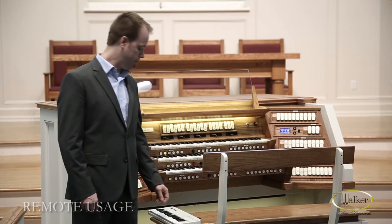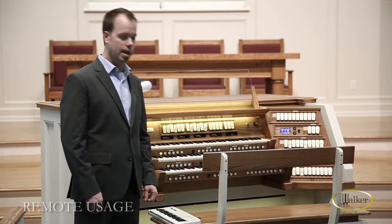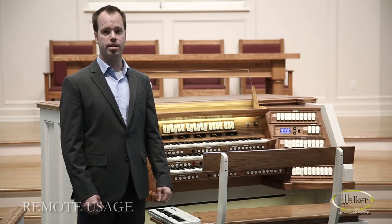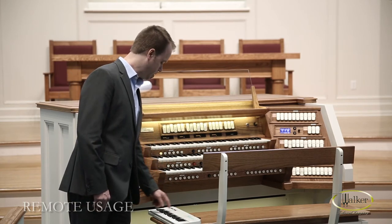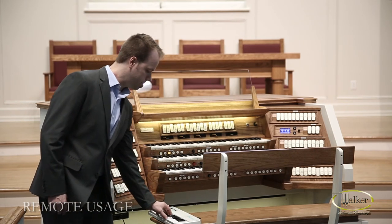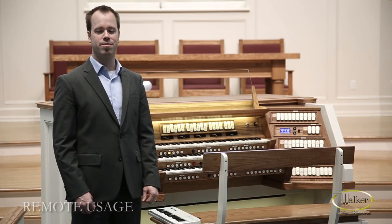Then simply send a program change, and it'll fire the general associated — meaning if you send program change 1, it'll fire general 1. If you send program change 2, it'll fire general 2, and so on and so forth. Once you've selected the exact general that you want, you can play the keys and it'll play the organ from a remote keyboard.